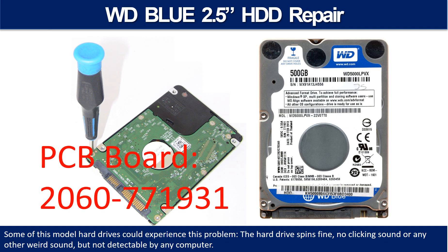Hello there. In this video we are going to talk about WD Blue 2.5 inch hard drive PCB board repair and disk data recovery. Some of these model hard drives could experience this problem. The hard drive spins fine, no clicking sound or any other weird sound, but not detectable by any computer.